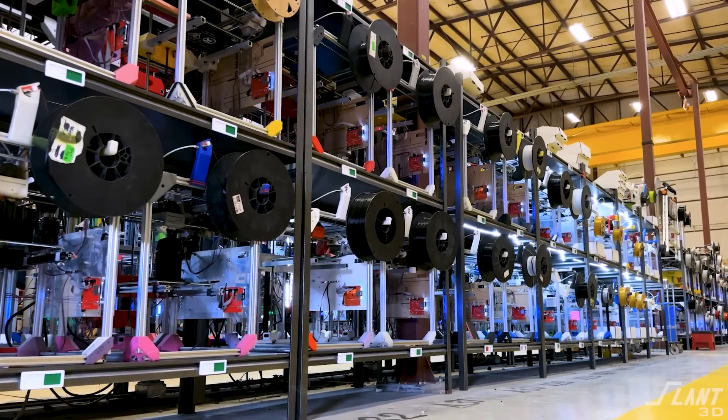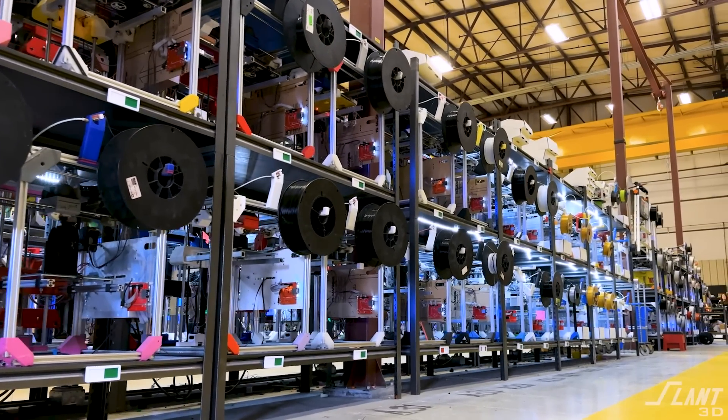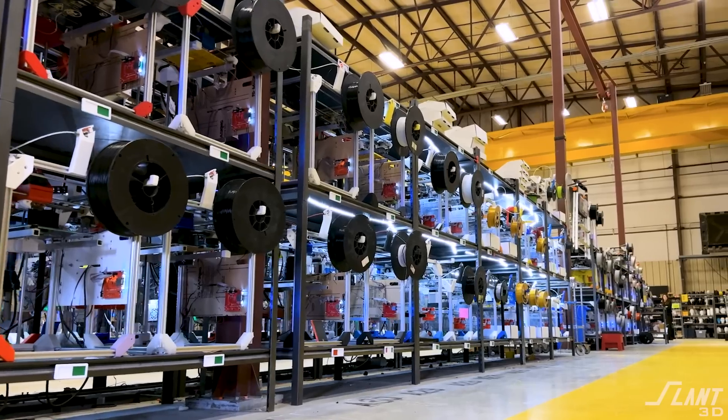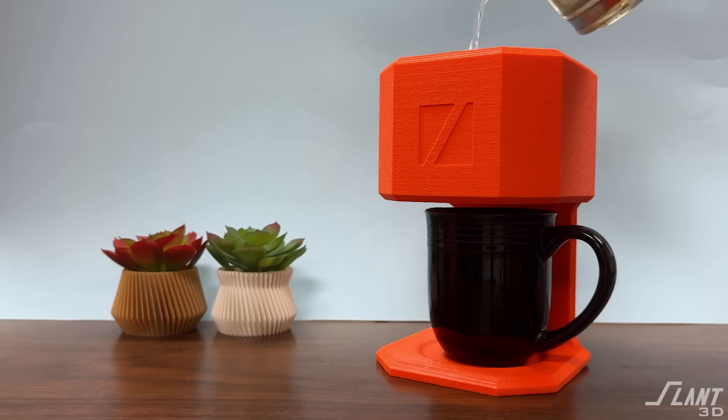Traditional processes just wouldn't allow you to create this type of geometry and do it economically and reliably all the way through. So hopefully you learned a little bit about mass-production 3D printing. If you'd like to see another version of a coffee maker we made, check out this video where we go for a chunkier aesthetic — there are a number of different design considerations on that one that are completely different from this minimalist design. Have a great day, everybody.